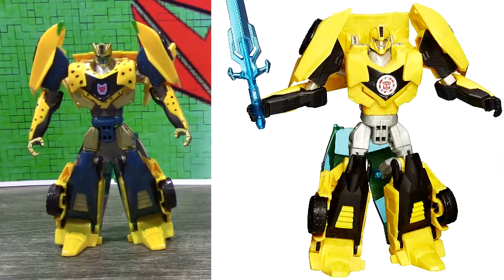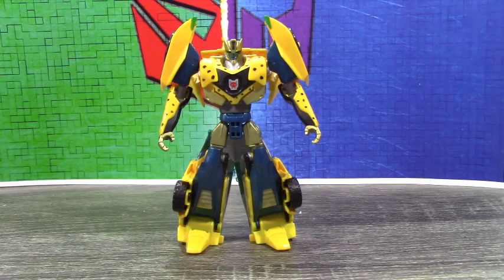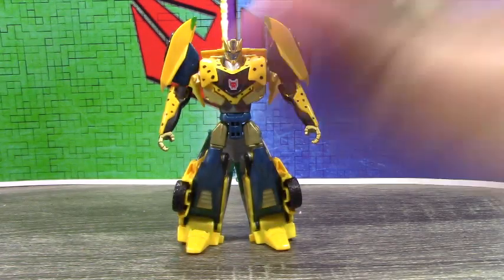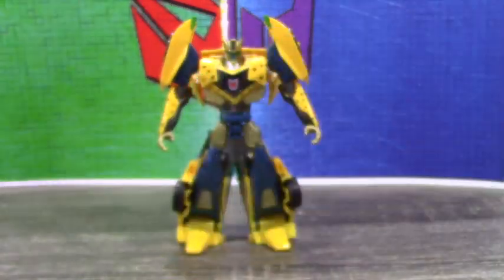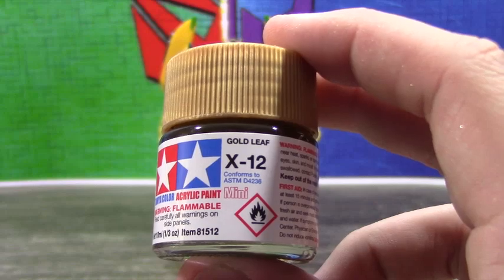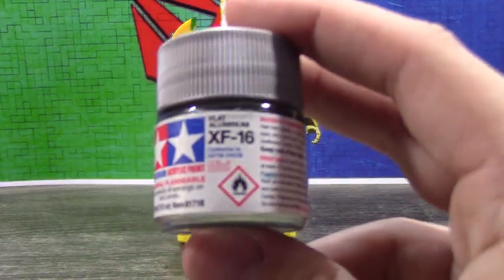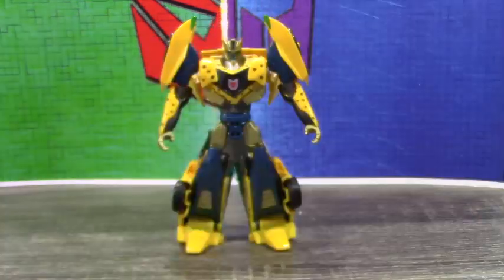Quickly getting the paints out of the way: for all the metallic blue I used metallic blue, as you do. The tiny hits of green I used Part Green. The gold I used Gold Leaf. I painted the windshield silver using Flat Aluminum, and for all the little black spots, it's just black.